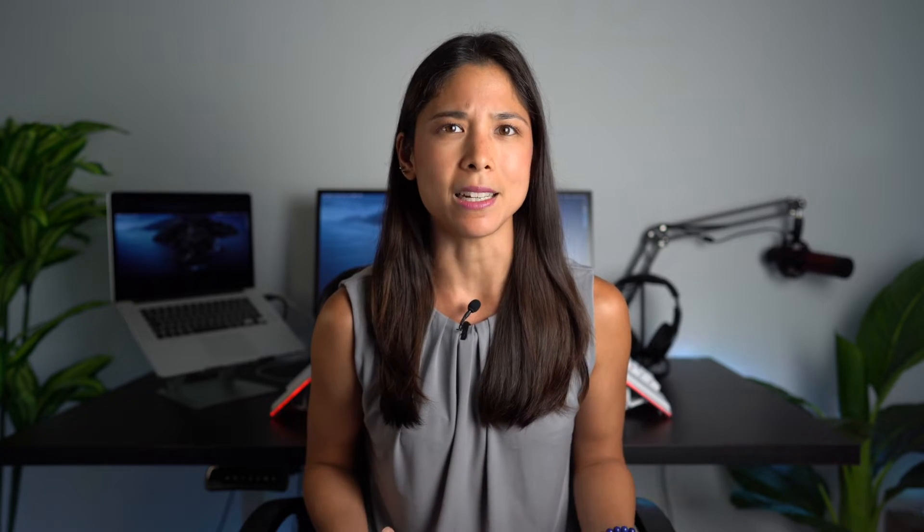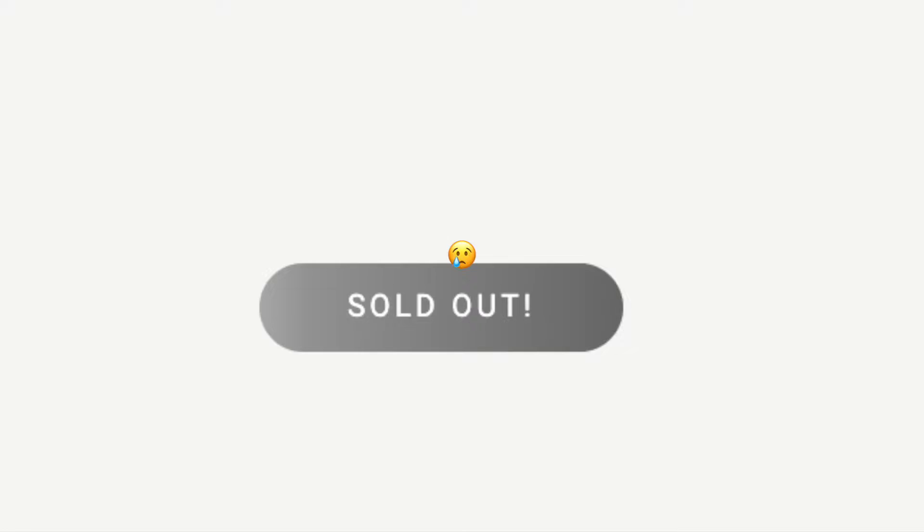24 hours after the launch, and to our surprise, 250 units of the black tenting kits had been pre-ordered. A week later, all 500 units had been pre-ordered. We knew that a lot of people wanted the tenting kit, but we didn't expect to run out of stock that quickly.